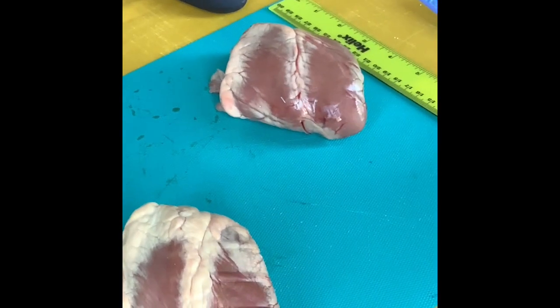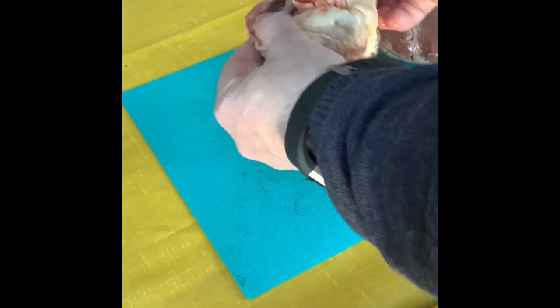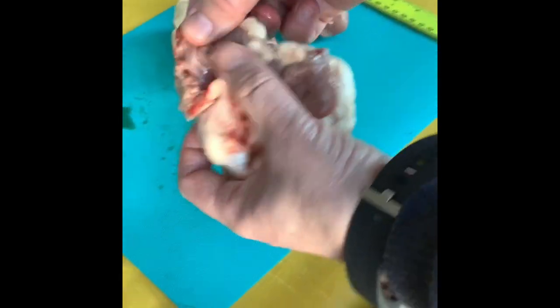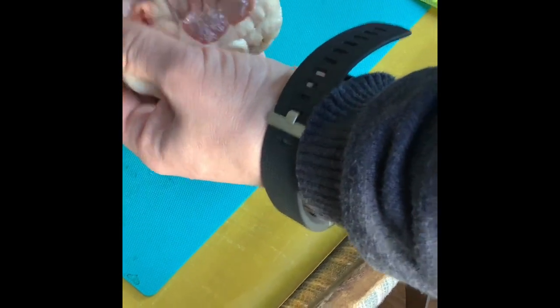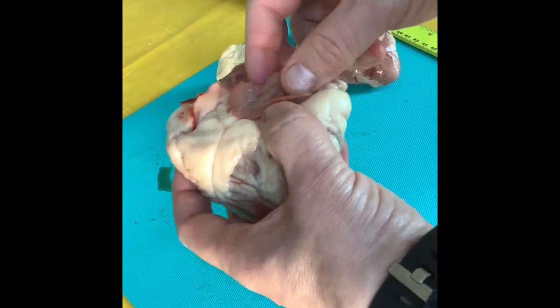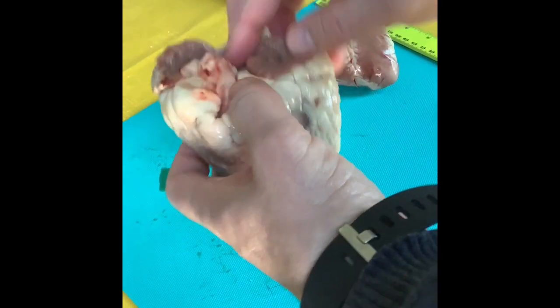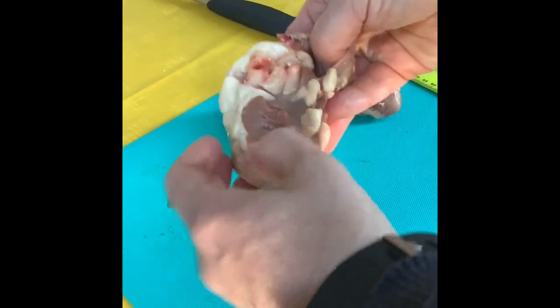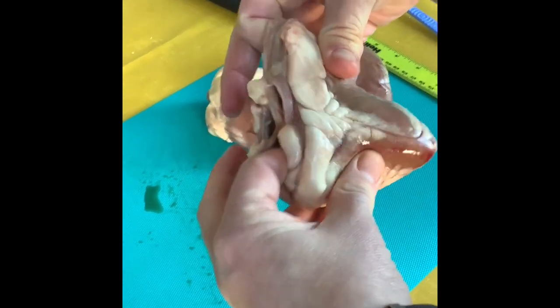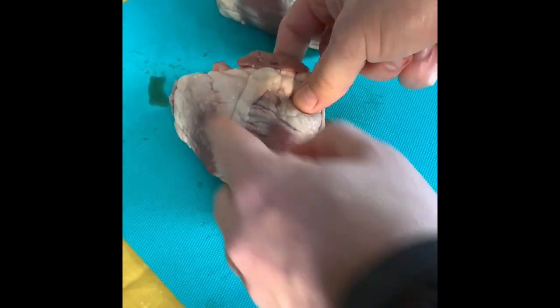First thing we have to do is decide which side is the left and which is the right. We can see the atria here — they're really thin, very flimsy. These hearts are sold for eating, so butchers normally cut the atria off. If we put our fingers down the sides we can feel that one side is really thin and the other is very thick — that thick side is the left-hand side. So this is the heart viewed from the front.